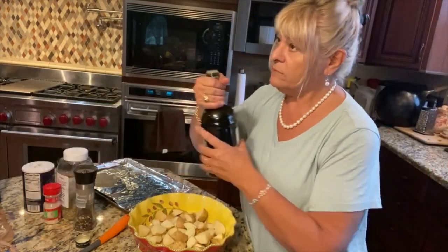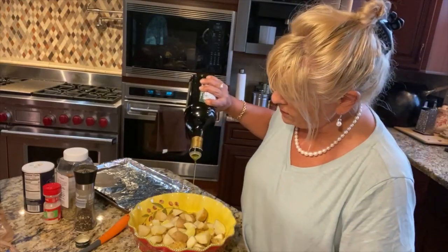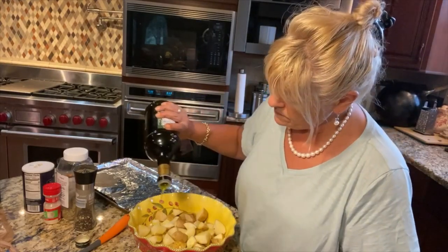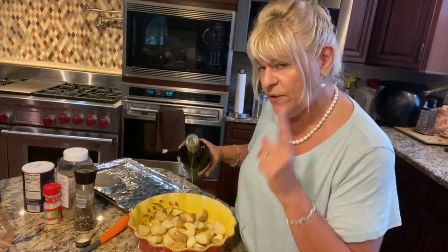So we have potatoes, olive oil, garlic, oregano, basil, and salt and pepper. I'm going to coat these in a bowl — this isn't what's going to transfer directly to the pan.